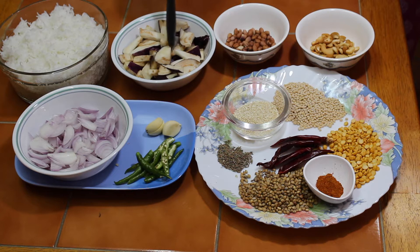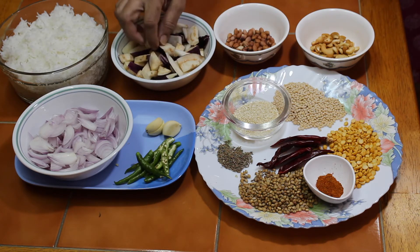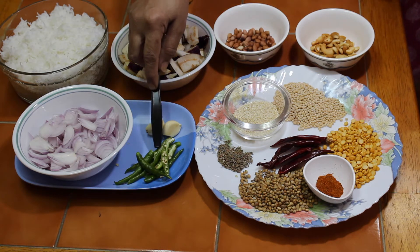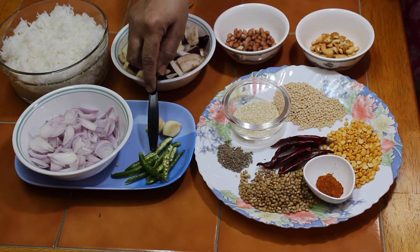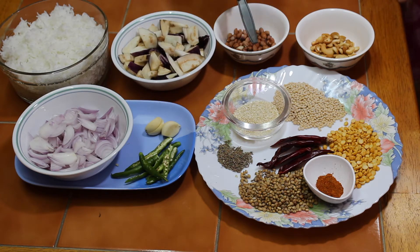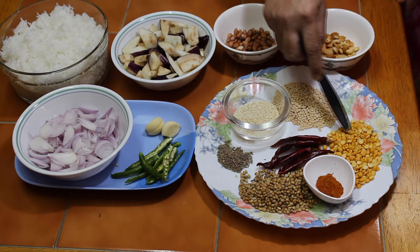I will add a little bit of brinjal. This is the medium size brinjal. We will add 4 cups of brinjal. I will add 2 tablespoons of brinjal.